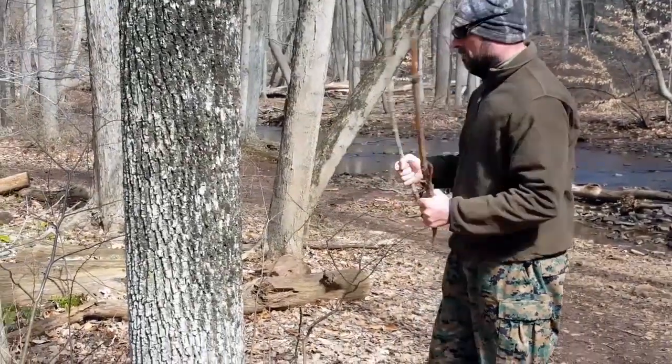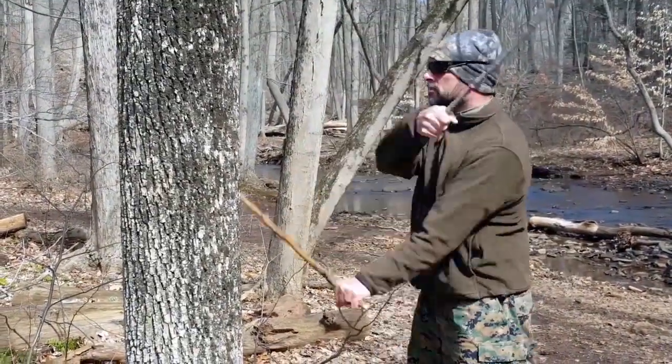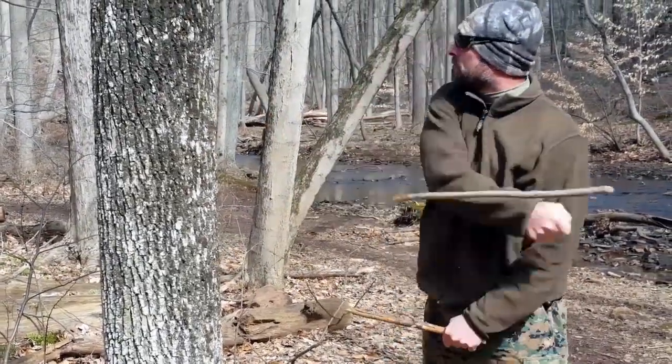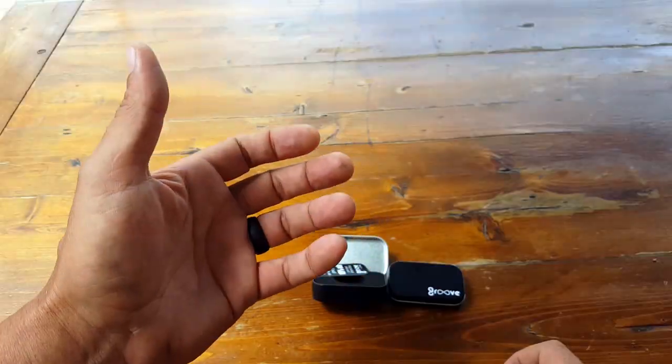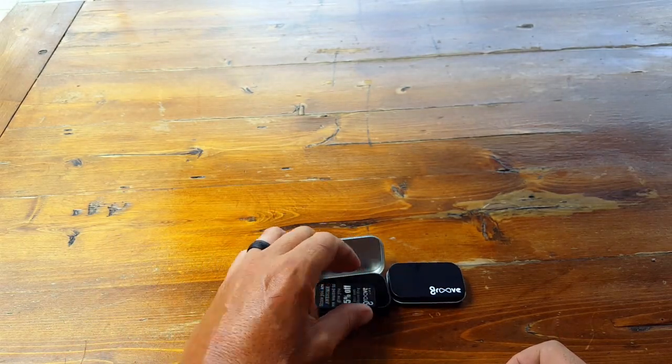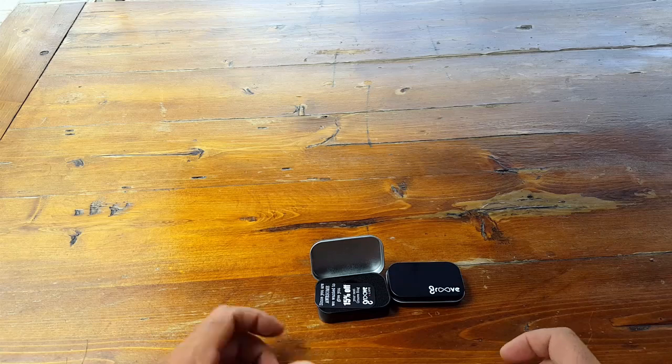Now these rings don't really offer much in a physical survival sense — I'm sure you could MacGyver something out of one, but their primary purpose really isn't for a physical application as much as it is for a mental application. At least that's the way that I think about it and the way that I utilize it.